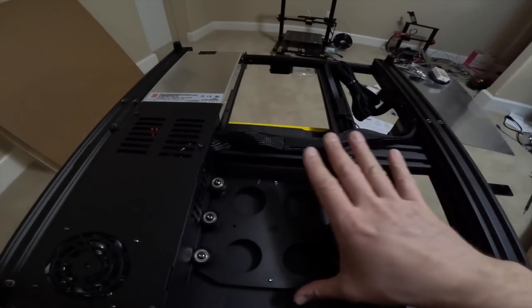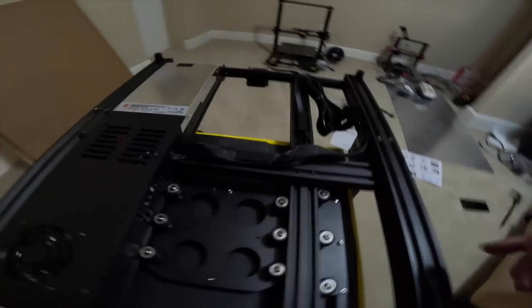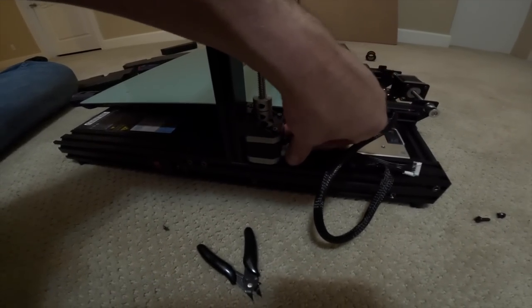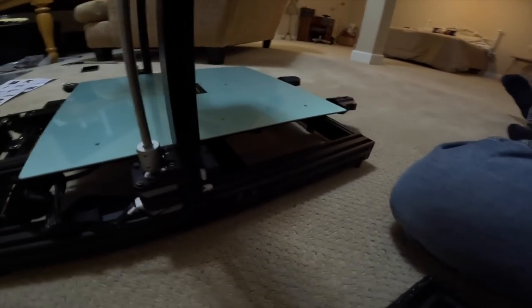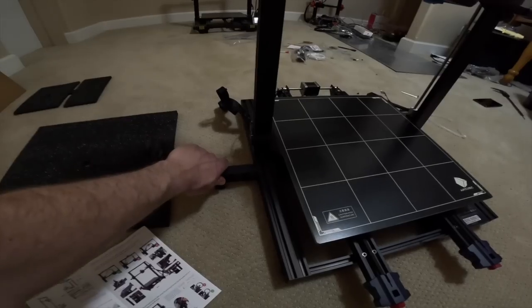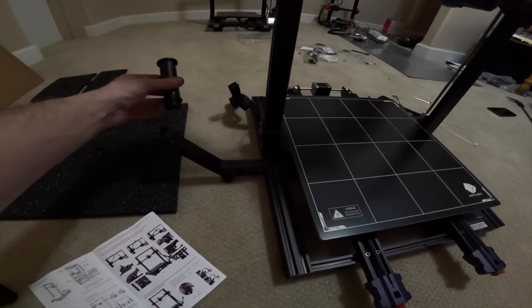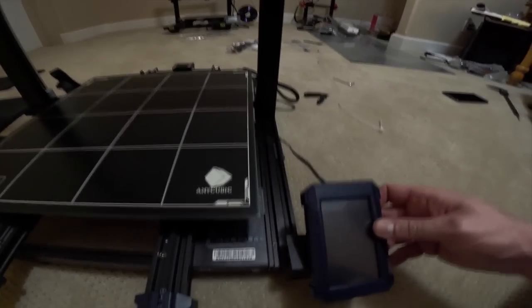Once all the zip ties are out, make sure everything is nice and tight — if not, you can adjust by tightening the bolts down here; they give you a wrench for it. Connect the stepper motors by sliding them forward, stepper motor on this side. Everything is pretty centralized so you know where it needs to go, and then there's the limit switch. The spool holder goes on this side, clips in, and locks into the two holes there.